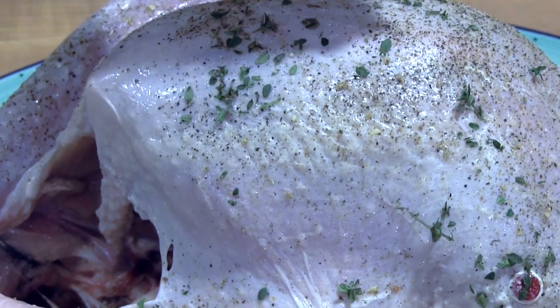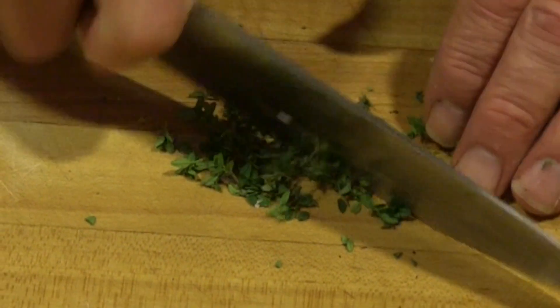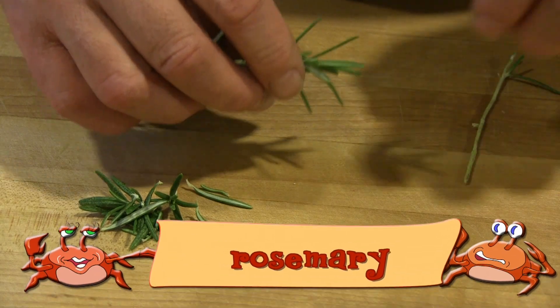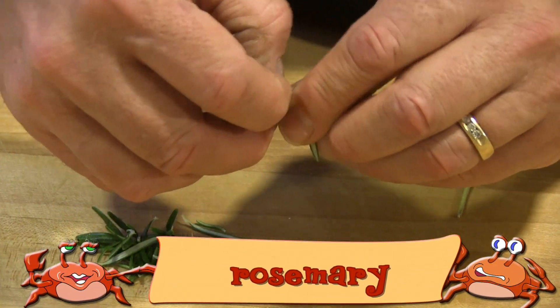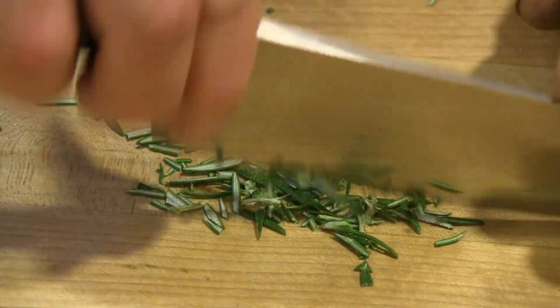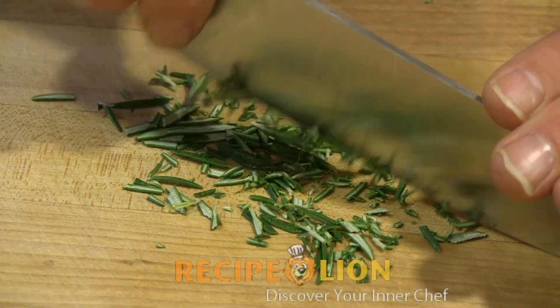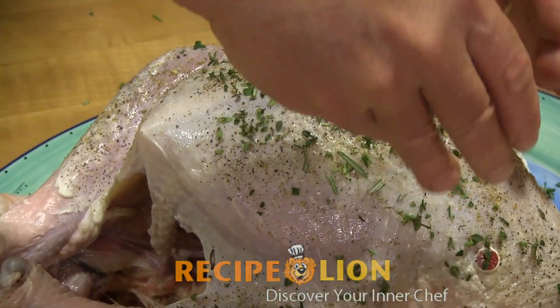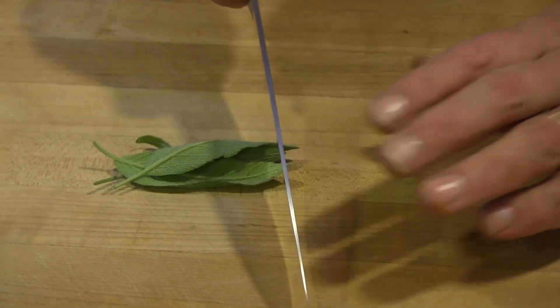Using your hands, cover the entire turkey with a good smathering of mayonnaise. Sprinkle it evenly and all over with salt, pepper, and your favorite seasoning. Remove the thyme, rosemary, and sage from their stems and chop into tiny minced pieces. Sprinkle each herb over the turkey and then get ready to cook.